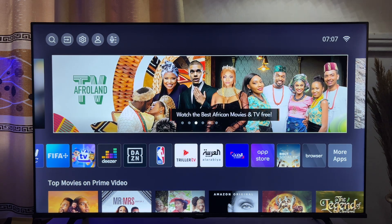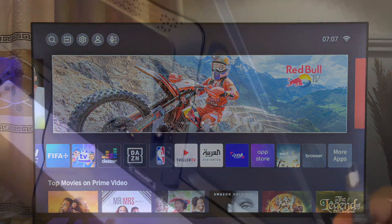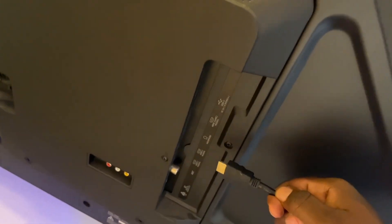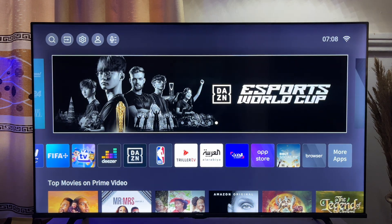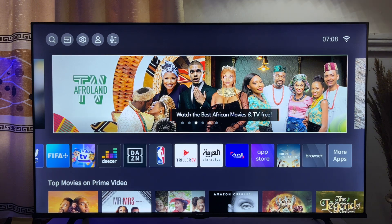Once you get this device, it has an HDMI dongle, and what you just want to do is to plug it into any of the HDMI ports on your TV. Once it is plugged in, click on the input button on your TV and select the HDMI port where this device is plugged. Automatically, it gives you that Android environment that enables you to find any app available on the Google Play Store, which means you can now download and watch Showmax directly from this particular device.